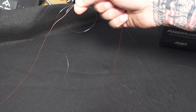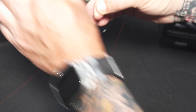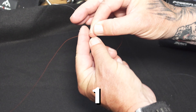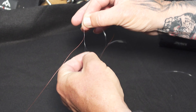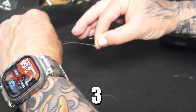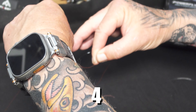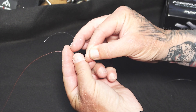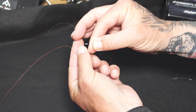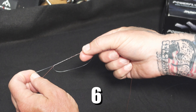Then all we're going to do is do six wraps through this loop — one, two, three, four, five, six. If you can see, all the lines are wrapped around the braid there.